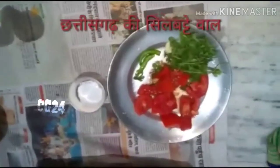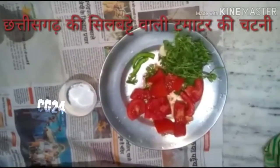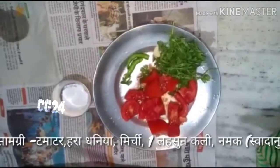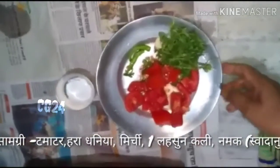We will take a tomato to make a tomato chutney. We will cut it with a mixture — a wheat and a lusun. We will take it all together.